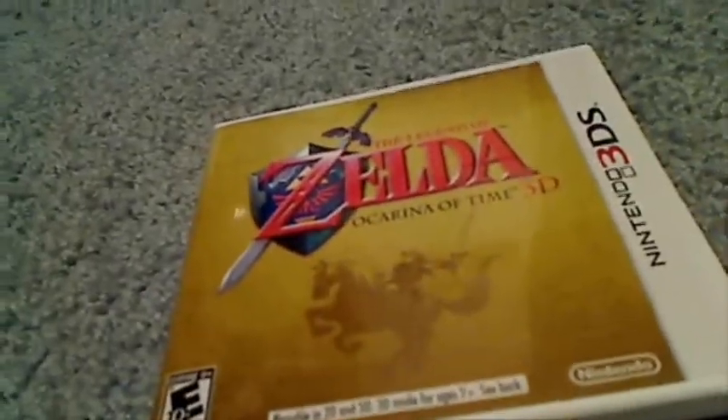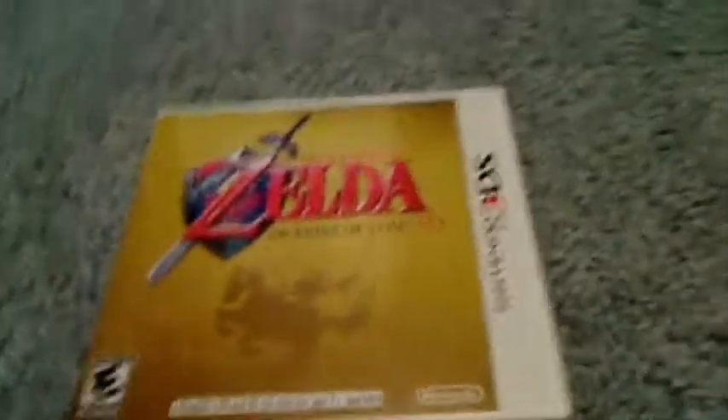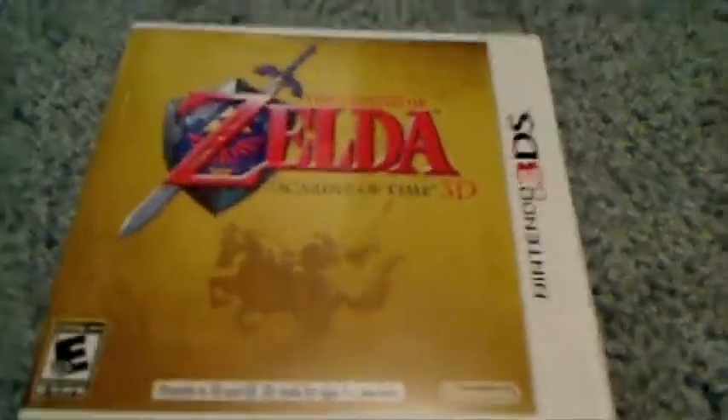So that is The Legend of Zelda Ocarina of Time 3D for the Nintendo 3DS. I'm going to register this so I can get a free copy of the soundtrack, even though it'll probably take about a month to show up. That's okay — not in a hurry. I'll probably unbox that too. Speaking of registering, Club Nintendo's fiscal year is ending, and that's when the Club Nintendo year ends. I'm not going to count today because it's mostly over, so there's pretty much 10 days left.